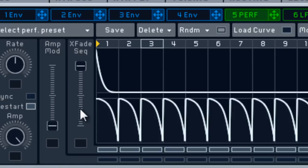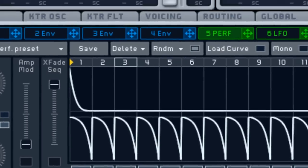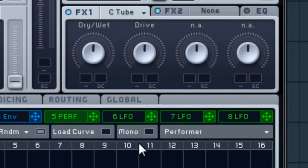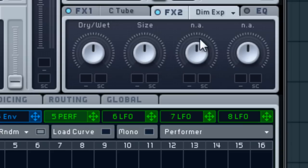Click right over here and click Performer. Drag this up to the cutoff, drag it all the way up just like that, and then do the same for the intensity of oscillator 2's Formant setting.